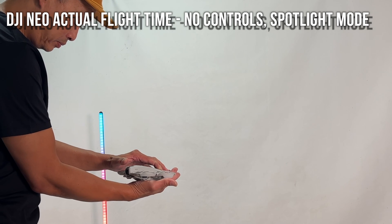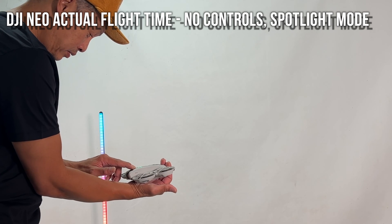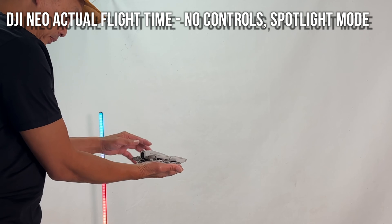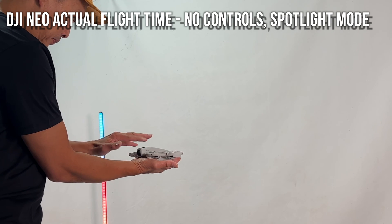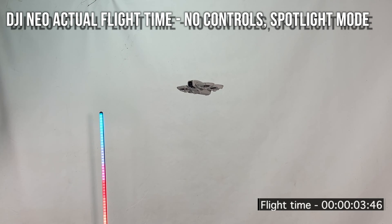Here's our first test. 100% charged. We are doing this indoors with a timer, and what we're going to do is self-fly it — no remotes. The best way to do this is to hover in spotlight mode, which means it's just going to follow the subject, which is myself. It's going to be tracking me the whole time, twisting and turning, with the motors running continuously, even while hovering.